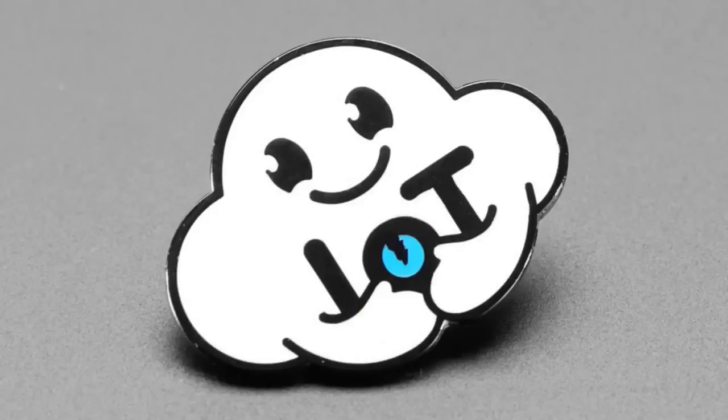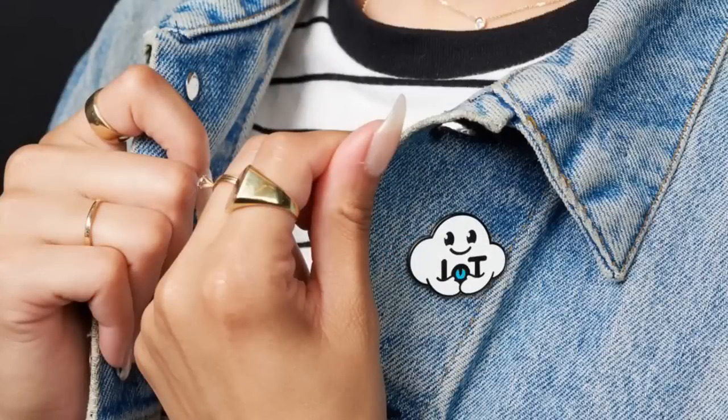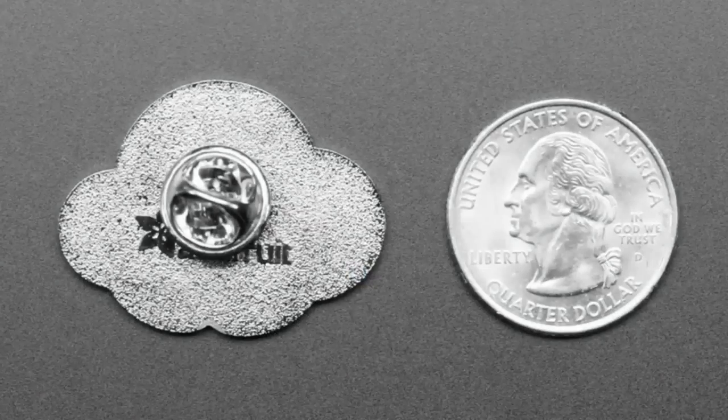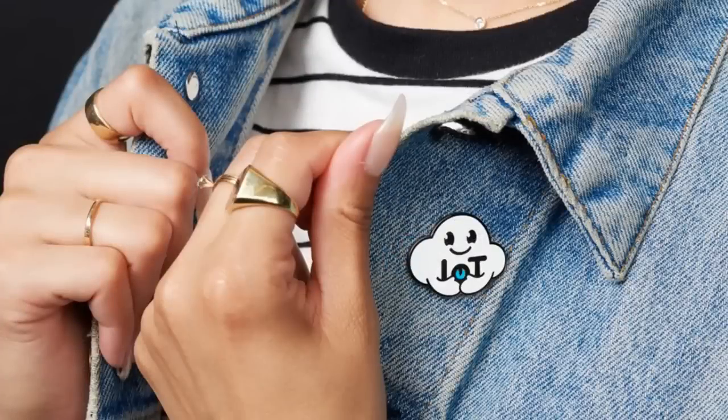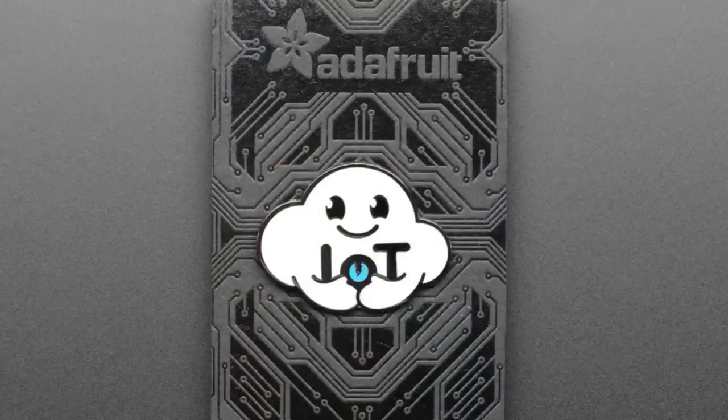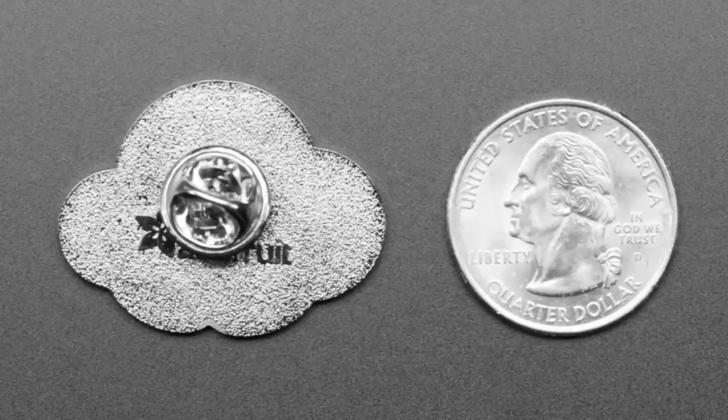What pins have we got? We've been putting these in the store. We've got Nimbus, the friendly cloud entity, hacking that IoT. Nimbus is GDPR compliant. Nimbus doesn't sell your data out. Nimbus keeps it safe in the cloud. And it's so happy. Our little mascot for our IoT service, Adafruit.io. Show your IoT pride. A little Nimbus character. When we're out, we're out.